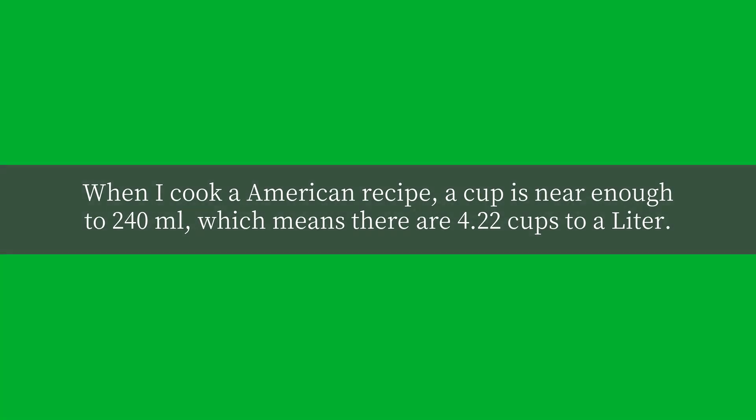When I cook an American recipe, a cup is near enough to 240 milliliters, which means there are 4.22 cups to a liter.